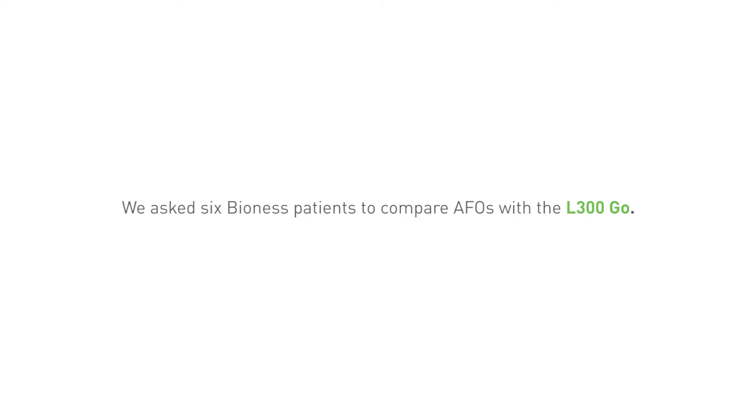I don't even know what AFOs are. All I know is I hated the thing. It's an ankle foot orthotic — a plastic piece molded to your foot to keep your foot from dropping.